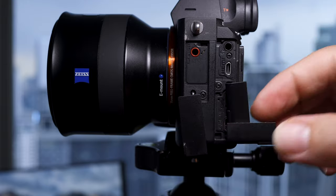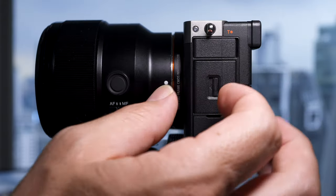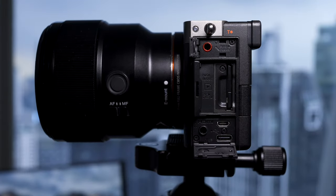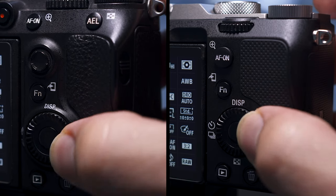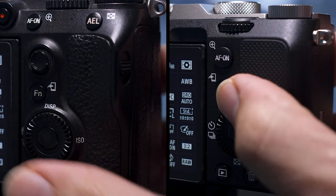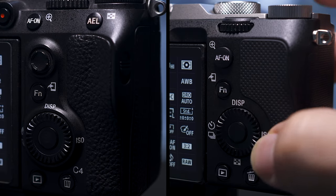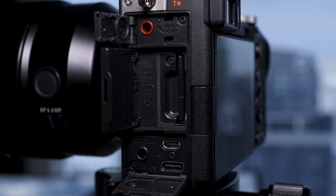If you own the a7III you already know how annoying the dangly flappy port covers are, but on the a7C they now have port covers similar to the battery cover — solid and hinged. The dial on the back of the a7III is more prominent and easier to turn than the a7C's, which is flush with the back and a little bit harder.